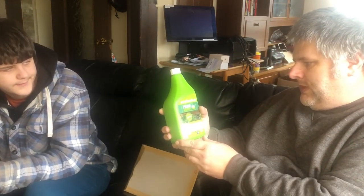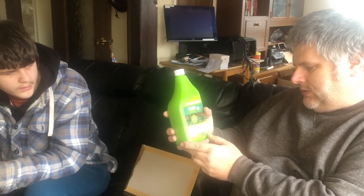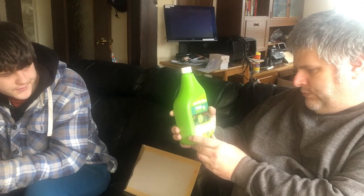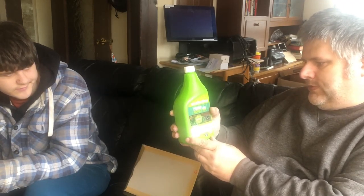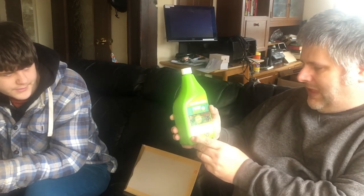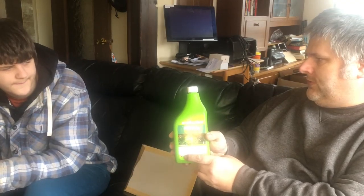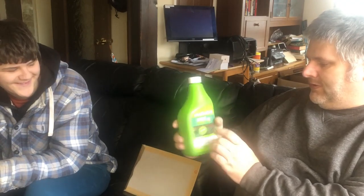Here we've got some Eco Effective Container and Basket Boost. This makes 25 litres from a one-litre bottle and it's supposed to promote growth, colour and help for lasting blooms of your containers and baskets. We have been growing baskets before - last year we left them and didn't water them - so it might come in handy.